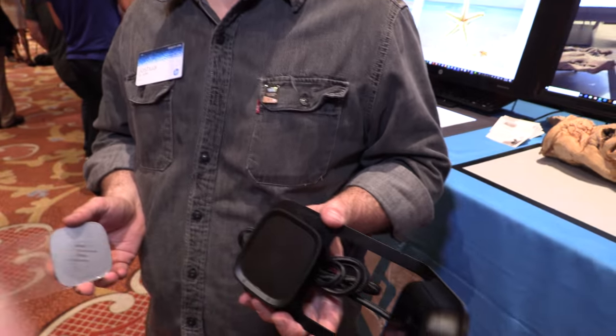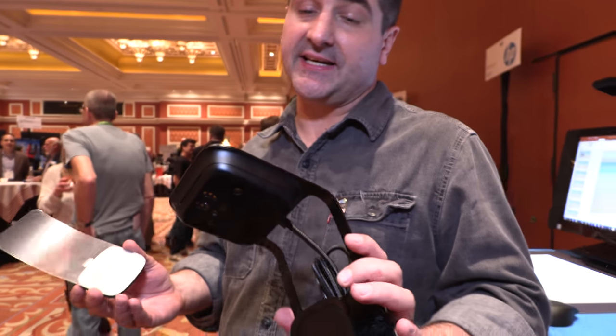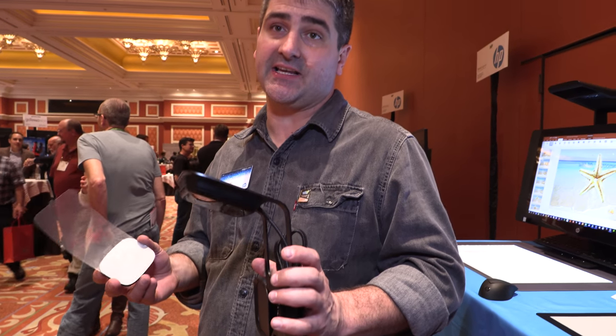This is the HP Z 3D Camera. It's an accessory that we released here at CES 2018.